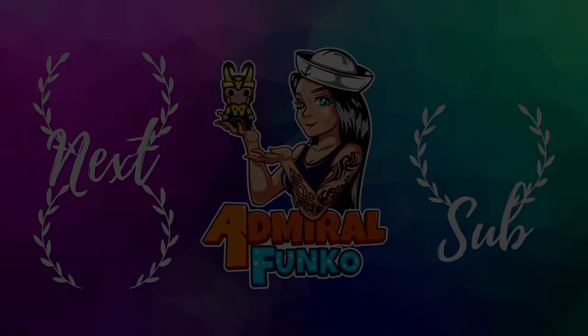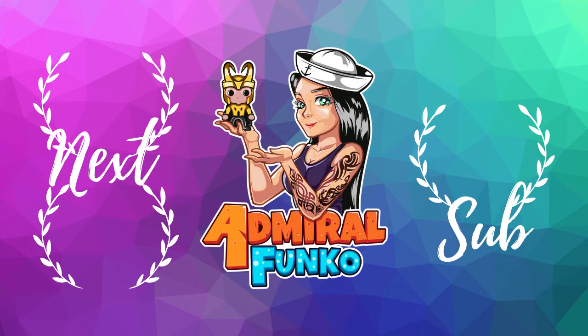Let me know what you guys think of this Funko Pop in the comments down below. I'll see you guys again tomorrow. Bye, everybody.